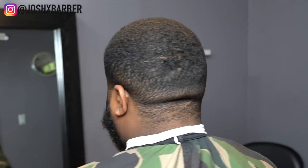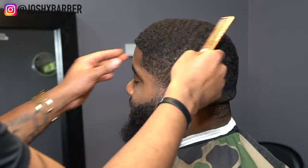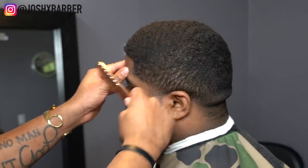What's going on, it's your boy Josh, and I'm back with another video. In this video we're going to be doing a low haircut with the beard faded in, and we're going to be giving him a mid fade. So let's hop right into it.